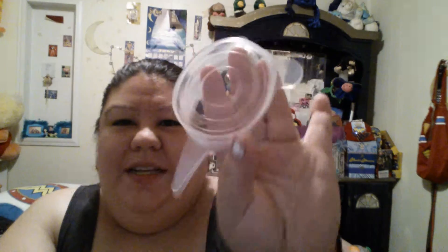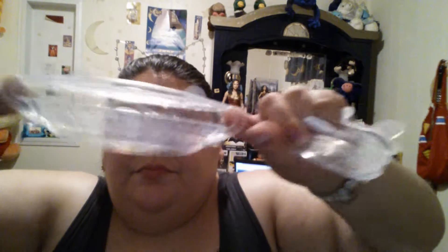These are perfect in case you can't find the lid to something, or there is something that doesn't have a lid but you want to store. As usual, I will leave a link in the description box below so that this item is easy to find. And that is it for now. Bye.